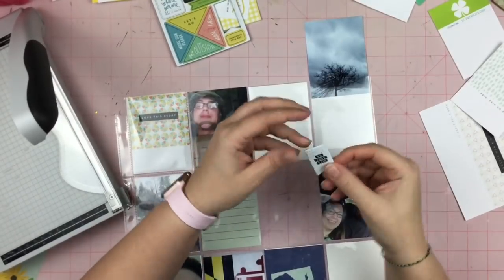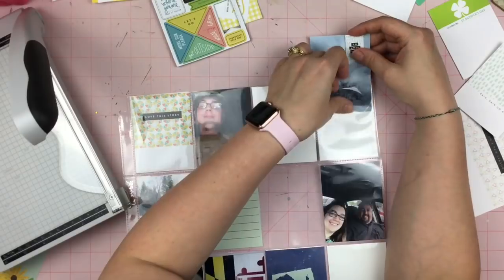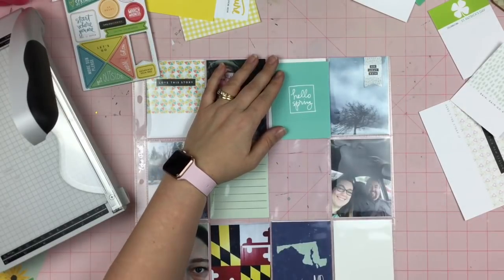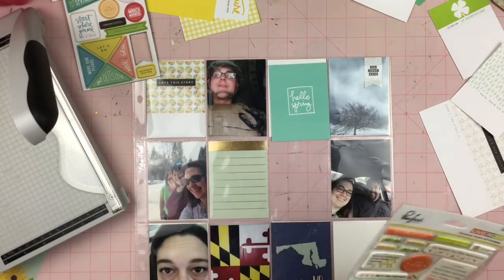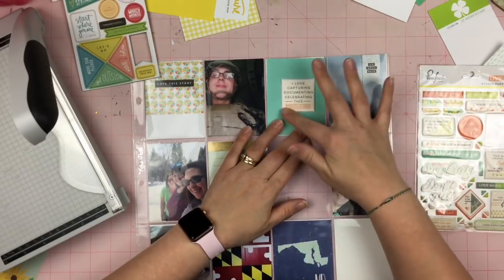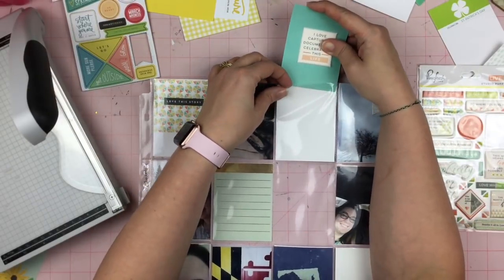This is the March Stories by the Month kit and I really think that this is a great value. You get that stamp, you get the chipboard, you get the 3x4 cards and the 4x6 cards for $9.99 a month. The quality is fantastic. And I am glad that I decided to go this way to kind of jumpstart my foray into the Project Life style of memory keeping.